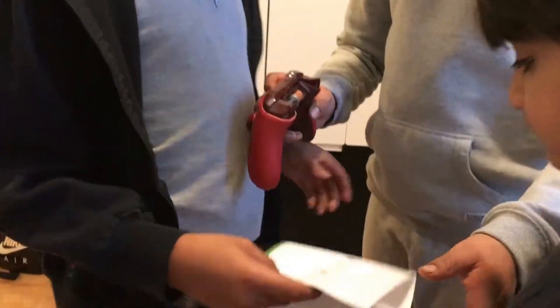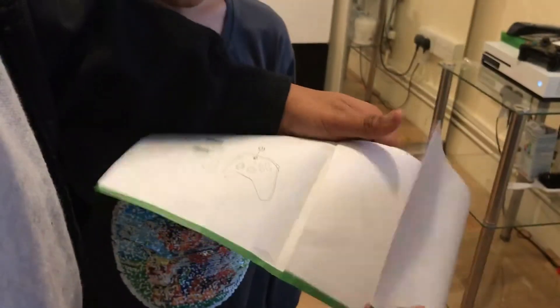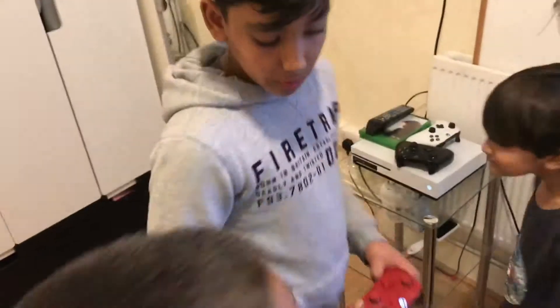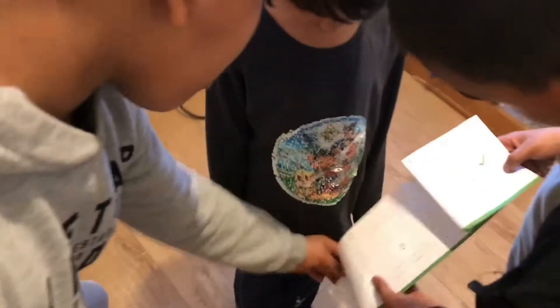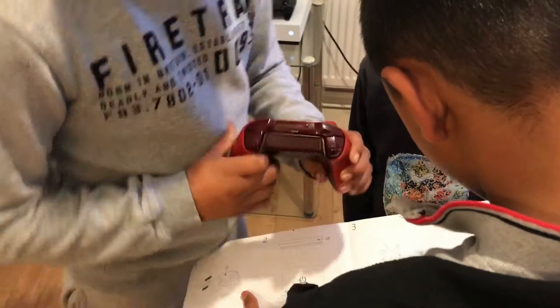So we put the batteries in, put that on, and turn on the light. Then you have to press this button here to turn on the Xbox - we've already done that. And then we have to press this button.